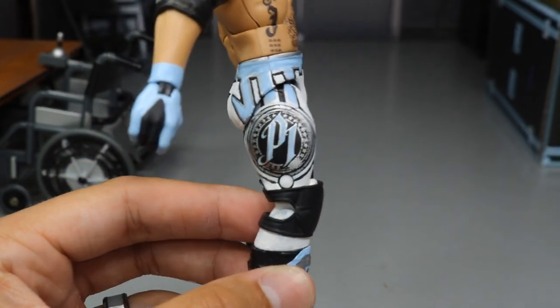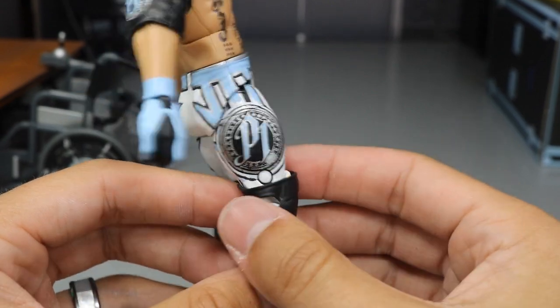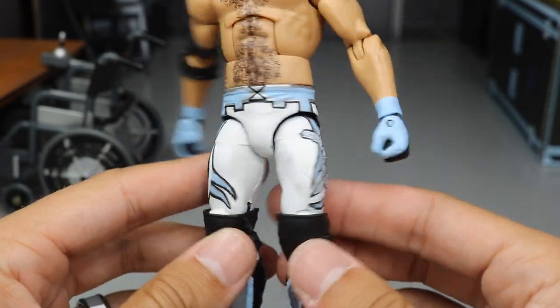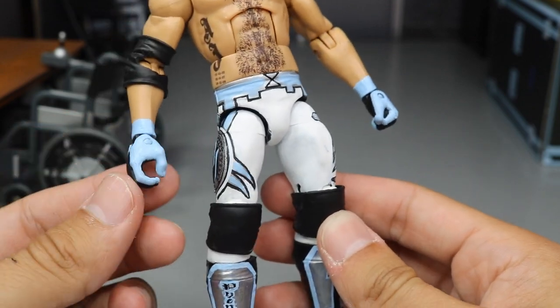You got the P1 logo right here — I really love the way that looks on the side. The P1 is painted blue. And then we got the designs on the back there. It's probably the fifth time you've seen a 360 view — I apologize for that — but I just want you guys to see what we did there.